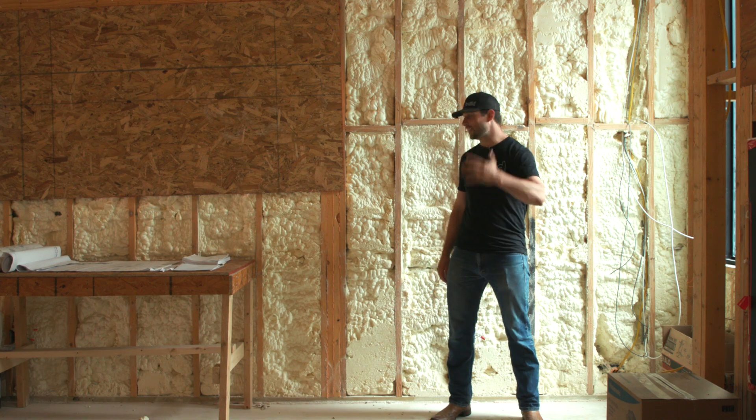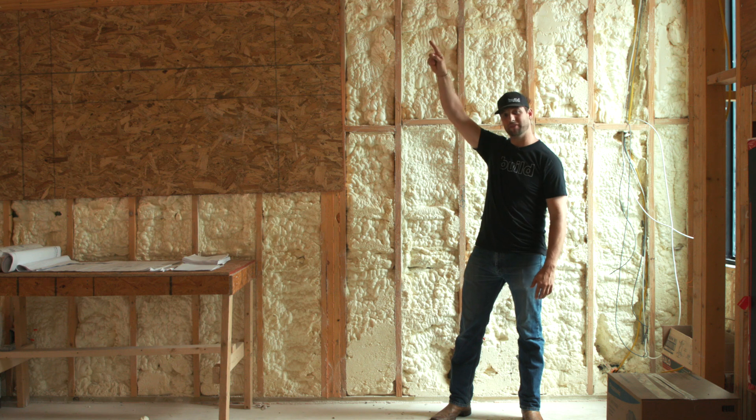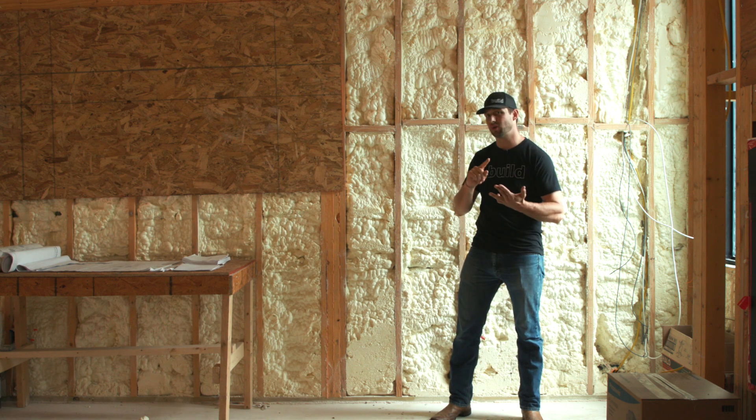Howdy y'all, it's Jordan Smith. There's five things that this wall behind me is doing right now: it's keeping the roof off of my head, it is keeping out moisture, it is keeping out air, it is controlling heat, and it is controlling vapor drive.